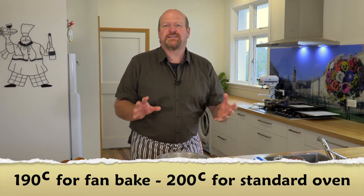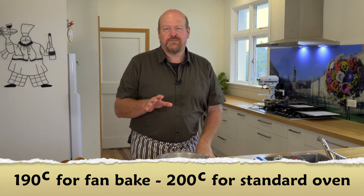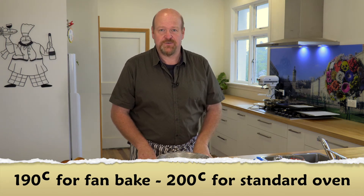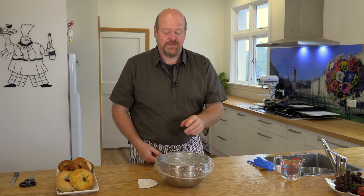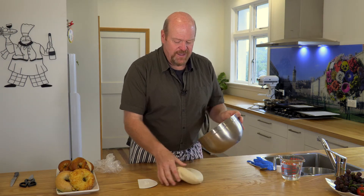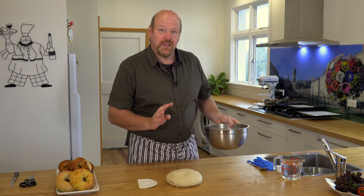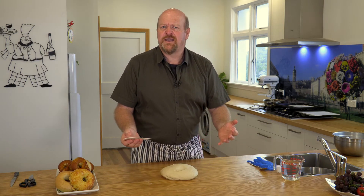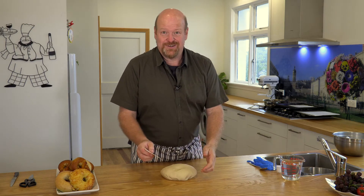Whilst your dough's been resting it's a great time to turn the oven on — about 190 to 195°C, particularly if you've got fan-force put it at 190, and if you haven't got a fan-force oven maybe put it up to about 200°C. Once that's on and hot, the last thing you want is a cold oven when these are ready. This dough is going to make eight — four bagels and four pretzels. You don't need to be too exact; if you want to scale them it's about 160 grams each, but I'm just going to do it by eye.